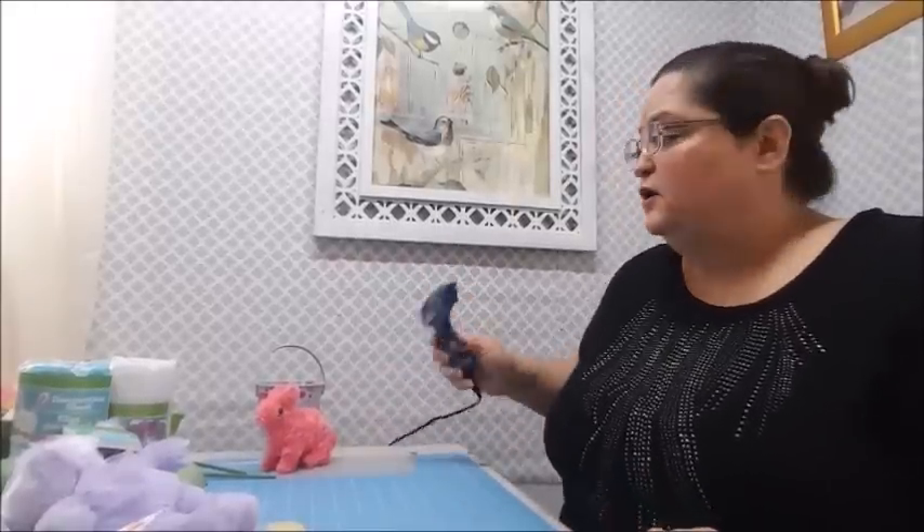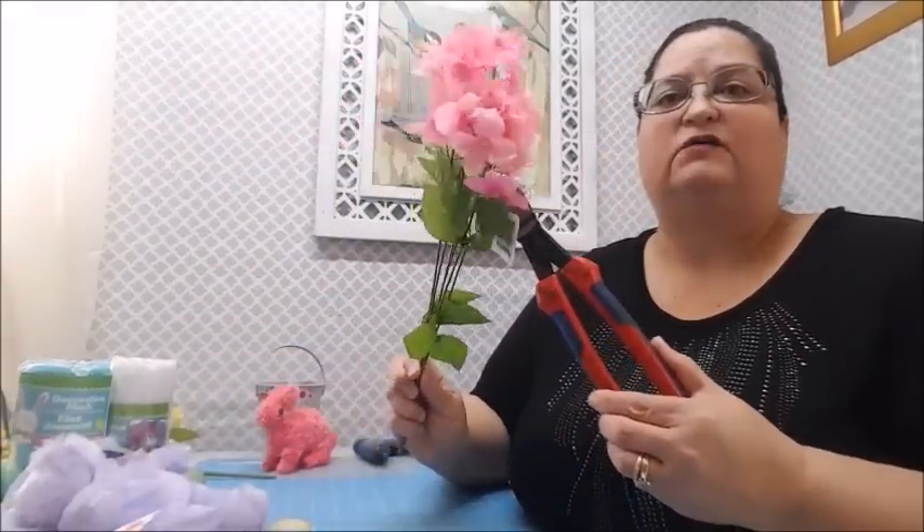For tools you'll need a hot glue gun with glue sticks, wire cutters to cut the flowers from their stems - unless you have scissors that can cut wire - and regular scissors for cutting tags and ribbon. Don't use your good scissors to cut wire or you'll ruin them. It's a good idea to invest in some inexpensive wire cutters.